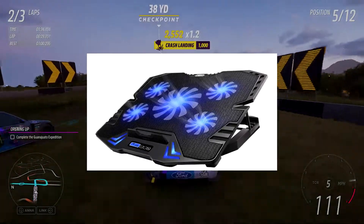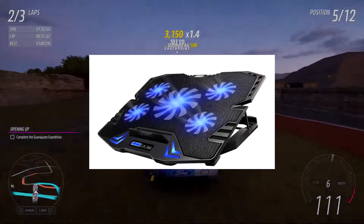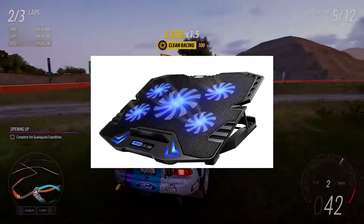The lower your laptop's temperature, the better its performance. Gaming laptop cooling pads are usually powered by USB or a separate power source.